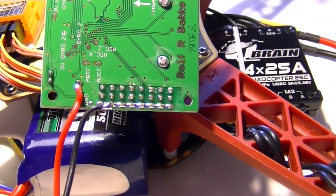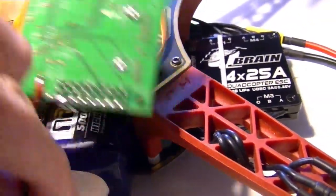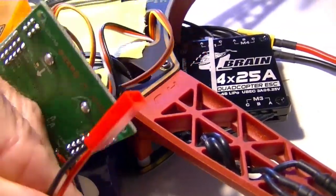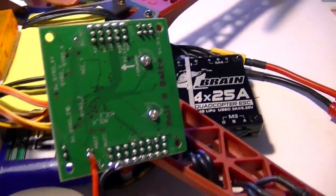The other wire we soldered on the ground bus for the servo connectors, which was already there, rather than using the little ground land they had — we were afraid that might get torn off. So that's pretty much done. We've got this end on the board and the other end over here that we're going to plug it onto, so we just need to remount the board.